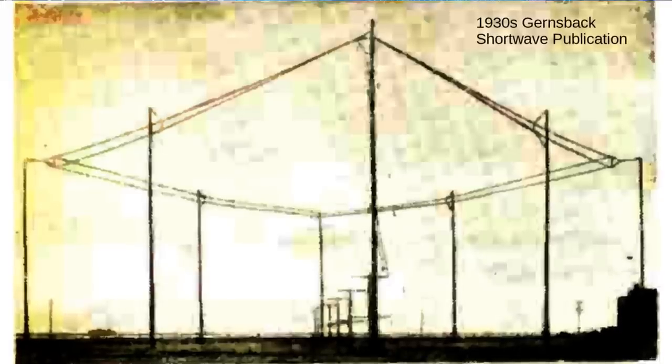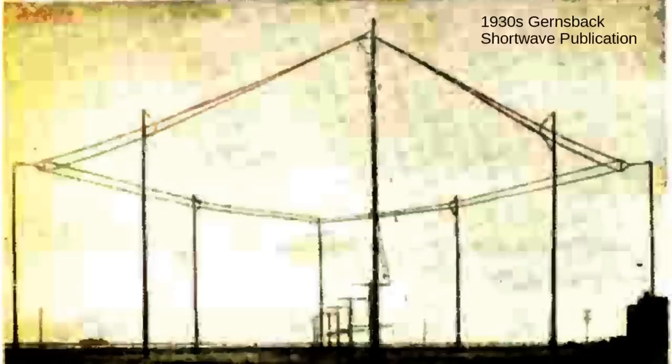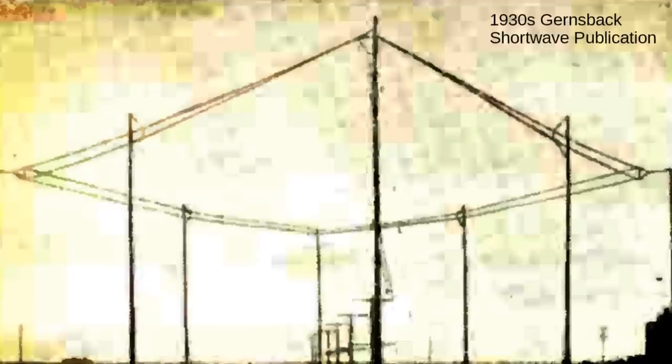Here's an ancient photograph from a Hugo Gernsback publication that shows a rhombic in the San Francisco Bay area that was used to communicate point to point with Shanghai, China. Given the massive gain, and by using a little frequency agility on this very broadband antenna, this channel could be kept open most of the day. The antenna is huge — each leg of the rhombus is three to four wavelengths long. So if this were a 20-meter antenna, each leg would be about 60 meters or 200 feet long, giving a circumference of 800 feet, and it's up about 100 feet in the air. The photograph is taken with a telephoto lens, which foreshortens the perspective and makes it appear more square than it really is. This antenna is a monster.